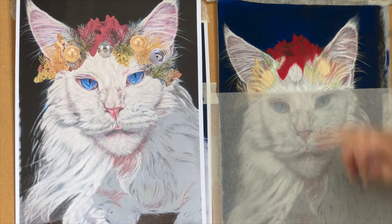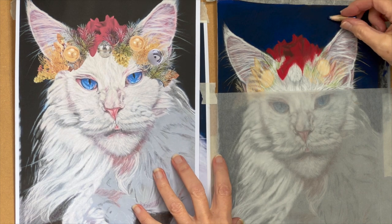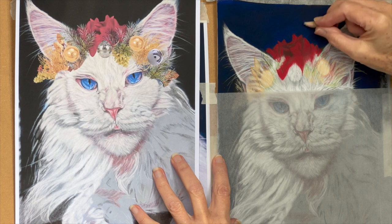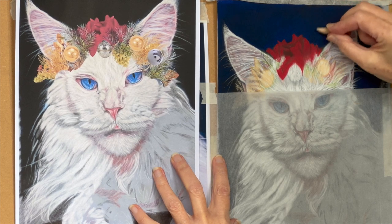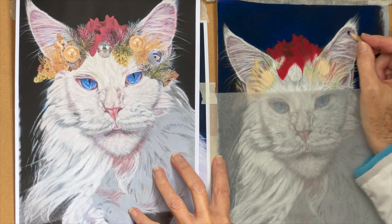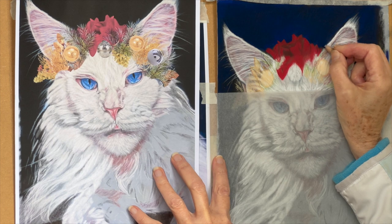I thought I might make it a bit lighter around there. I do like the intensity of this, so maybe not. The thing is, you just have to do what you think, do what you fancy seeing, and then if it doesn't look right, just change it.